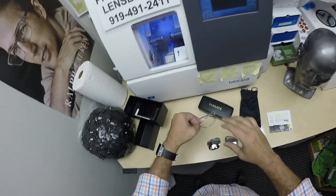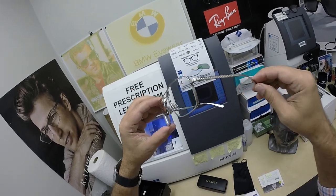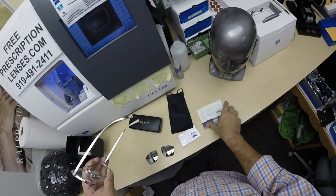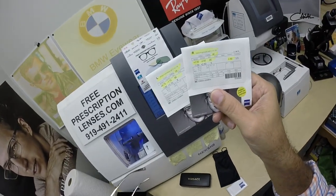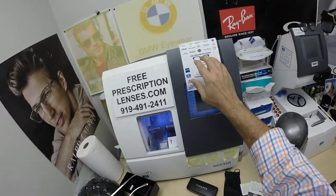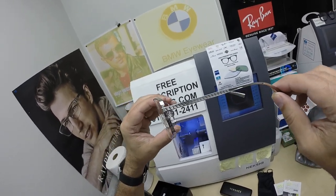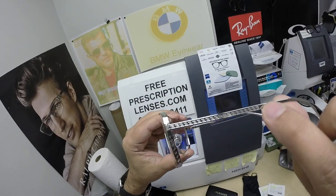Q got the Zeiss Light D digital freeform progressive lenses with Duravision Chrome. These are the packets that the lenses came in — you're going to get all the packaging from that. The Zeiss cleaning cloth, you're going to get my premium microfiber cloth,